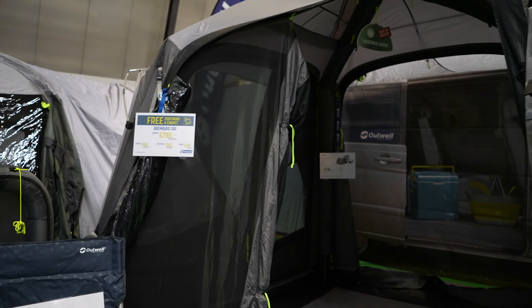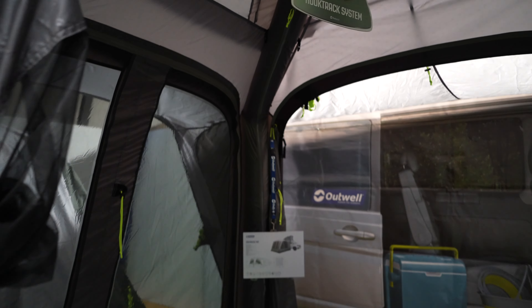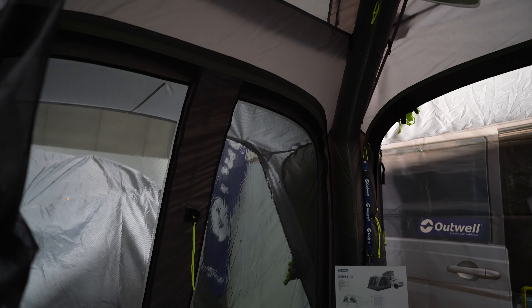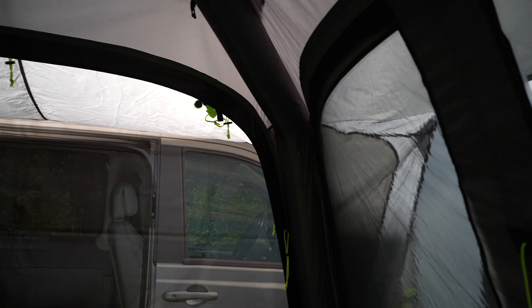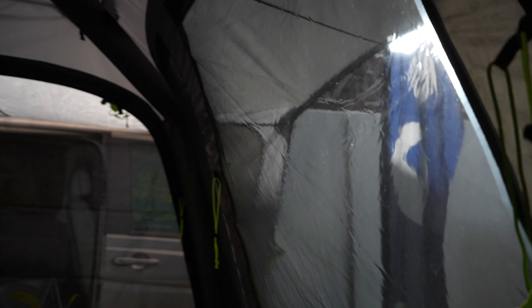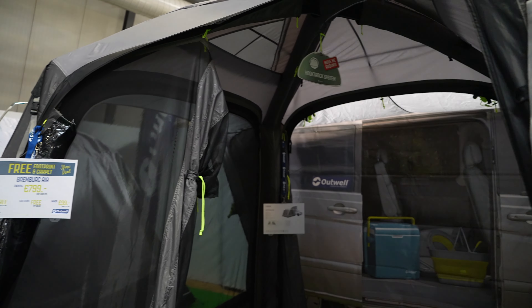It's a similar concept to what I've just seen with the Dometic - the kind of cube shape again, with the removable side panels. It's got the part which will connect to the side of my van, which is perfect. Fly screens, windows - it is nice, but I'm just not sure if it's big enough.